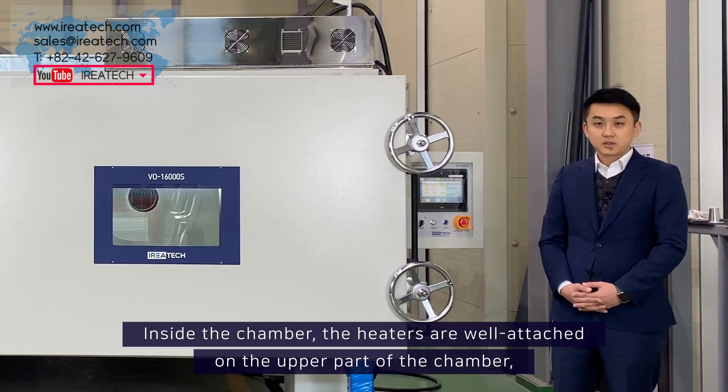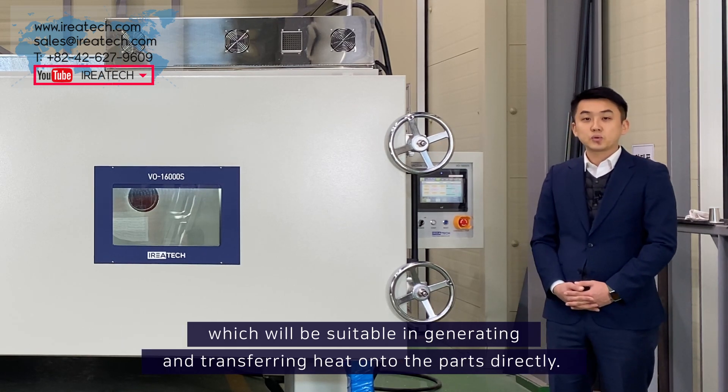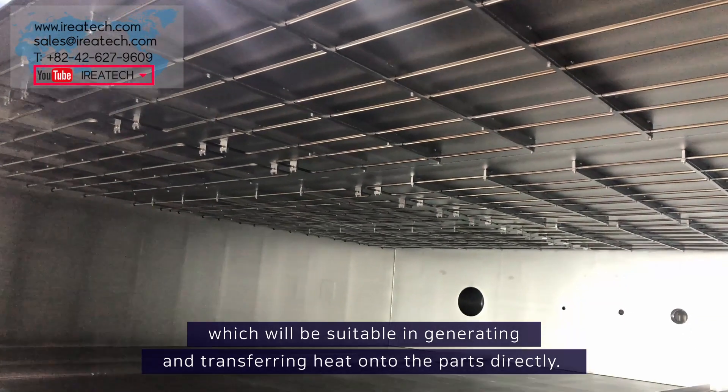Inside the chamber, the heaters are well attached on the upper part of the chamber, which will be suitable in generating and transferring heat onto the parts directly.